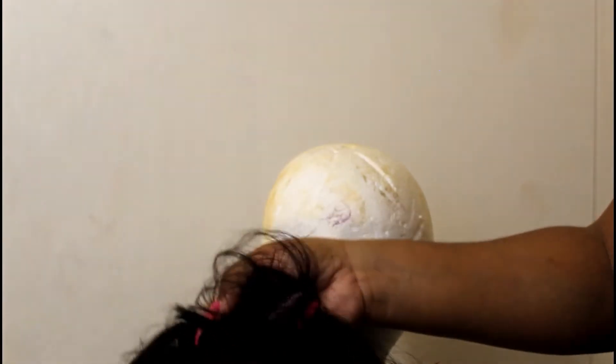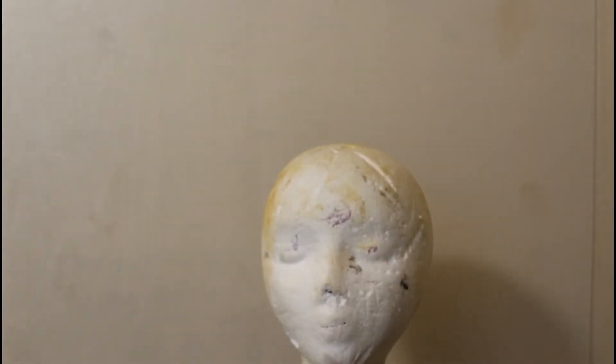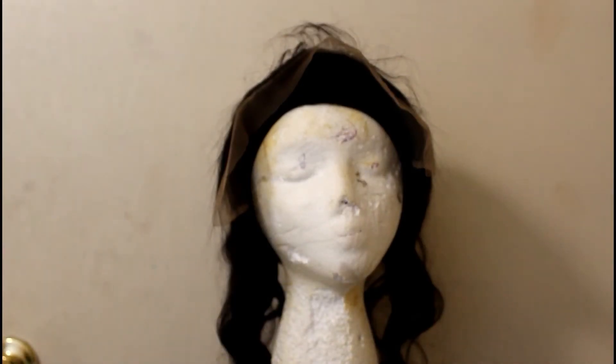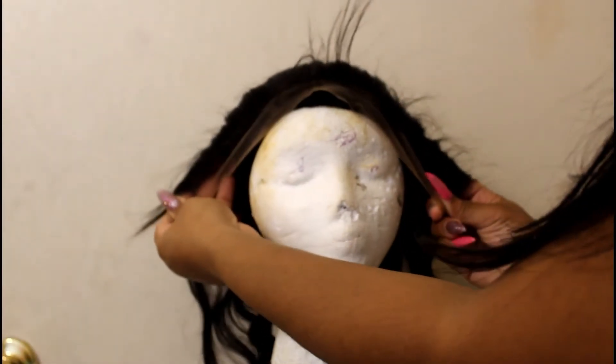This is the back of the wig — you've cut the bald area back here. And this is my lace front that came off — this is about how much I cut off in total.